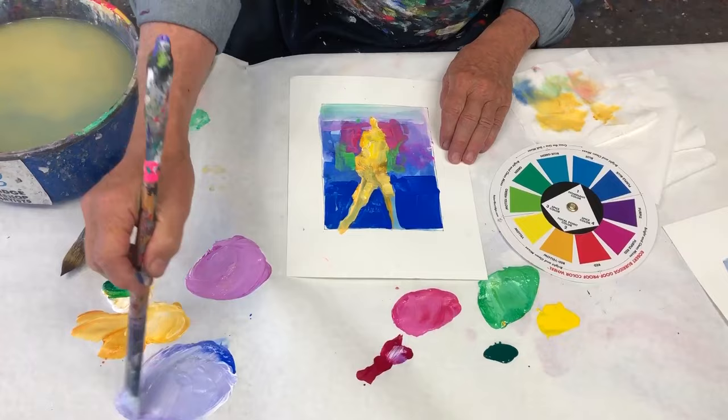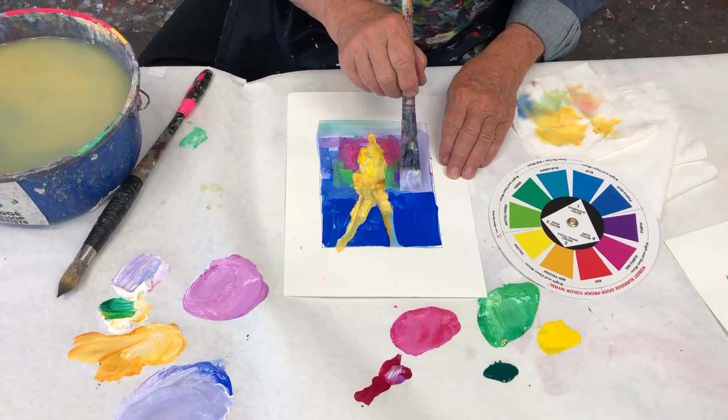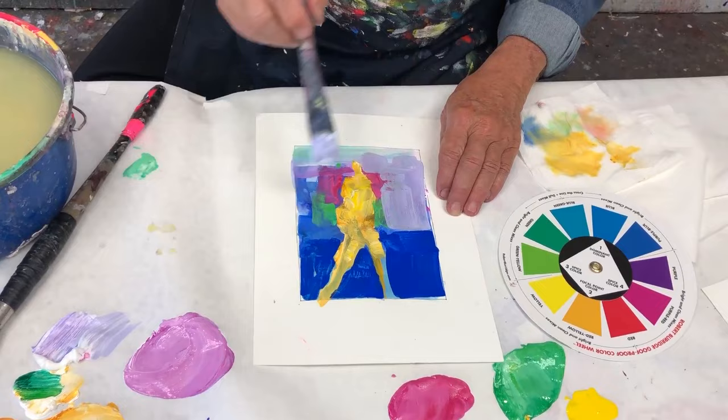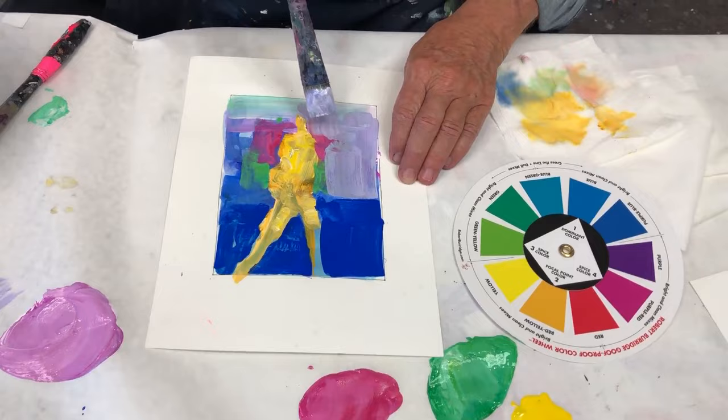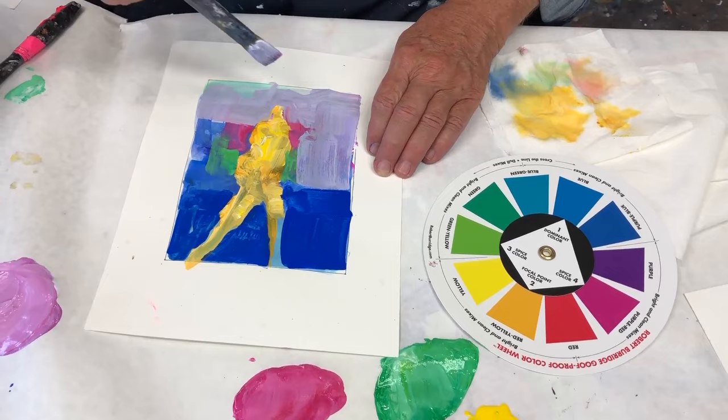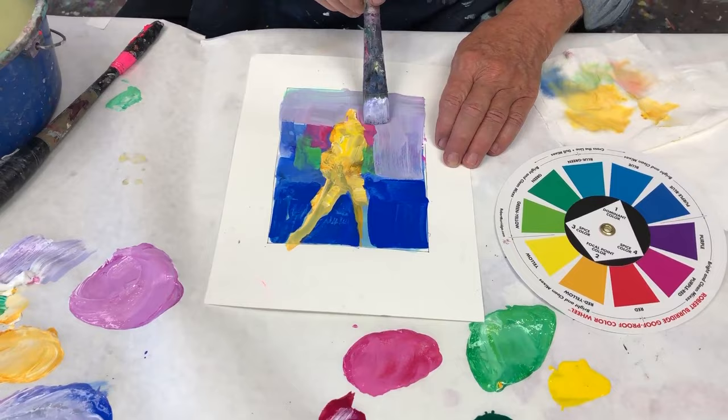If I use the same colors, it still helps to hold it together. I'm painting over some of the spice colors to make it even less. It's negative shape painting — get rid of the parts that don't work. And I'm finished with this little demo.